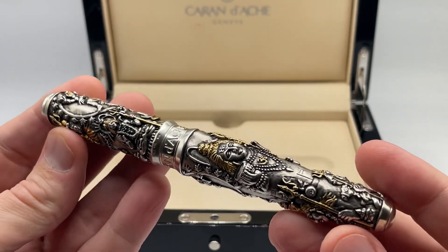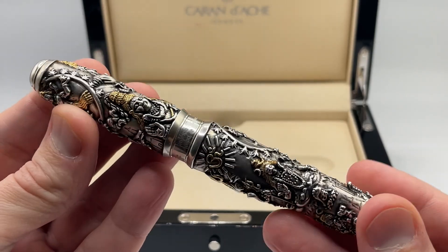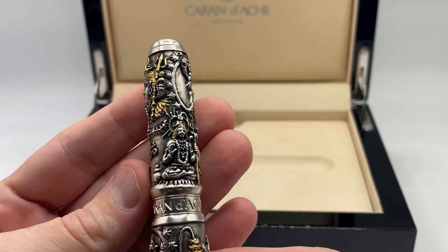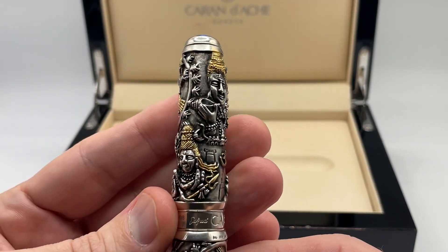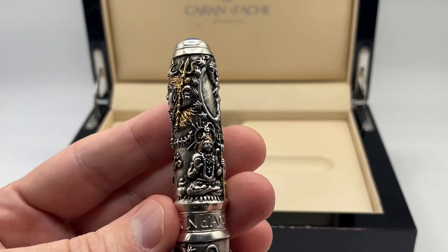The Shiva is the third pen in the divinity's theme in the artiste collection, following the Buddha and Ganesh limited editions. Swiss jeweler Edward Jude collaborated with Krandosh to create this piece of art that has extraordinary detail and symbolism in solid silver.